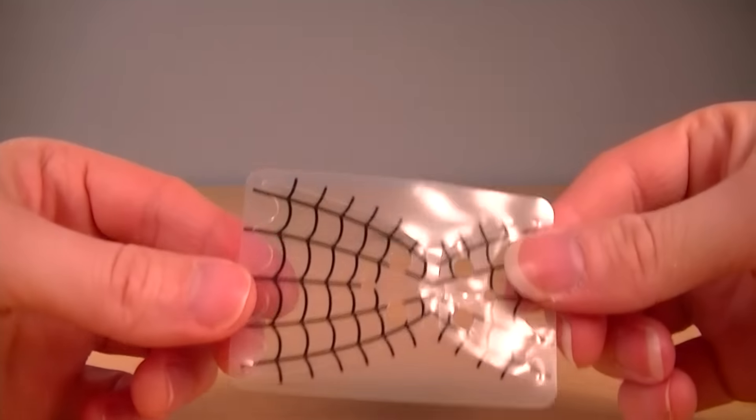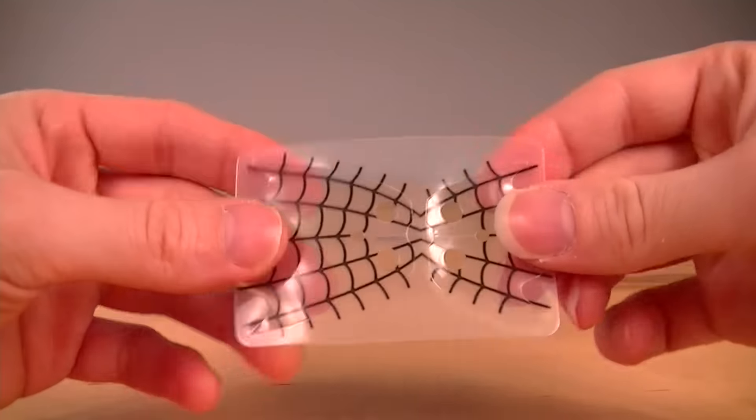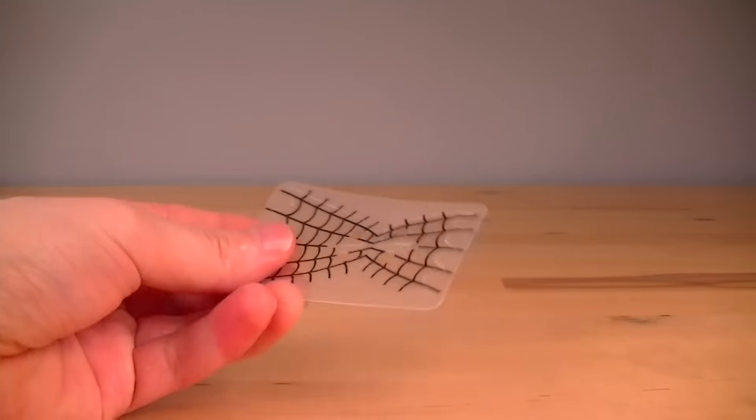I just want to show you this new and exclusive cape piece. It's translucent plastic, with the printing on. Marvellous.